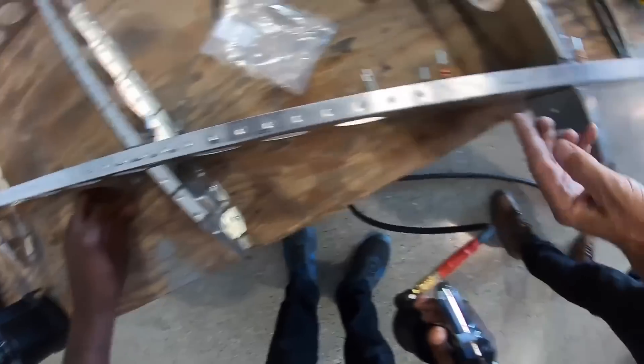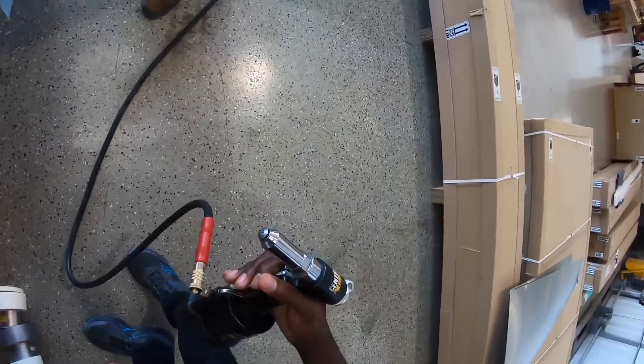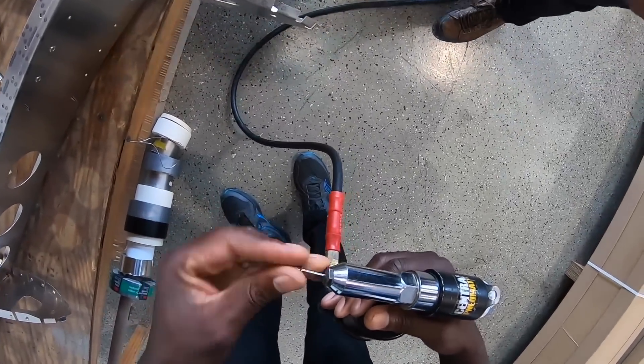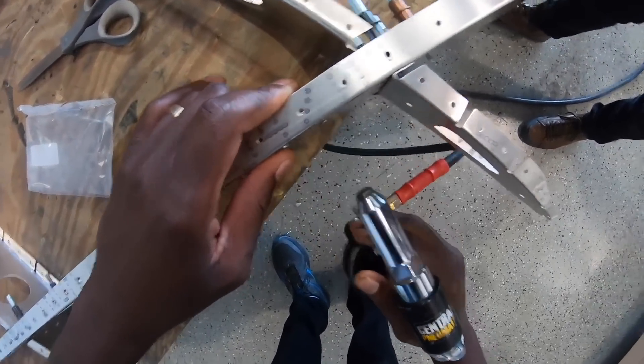The main thing you need to look forward to is a lot of riveting. We're going to be riveting and drilling holes, but also you have to keep things organized, which is one of the reasons why I'm going through the build assist program — because I'm not the most organized person.